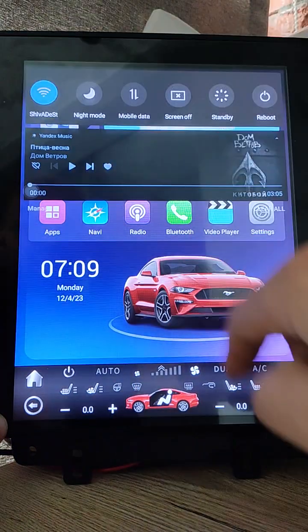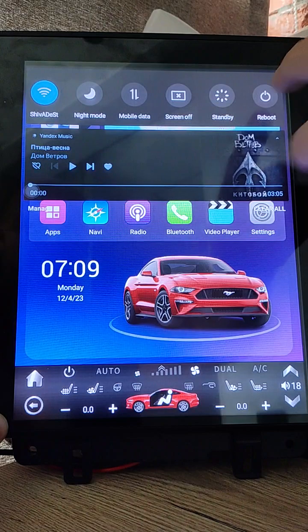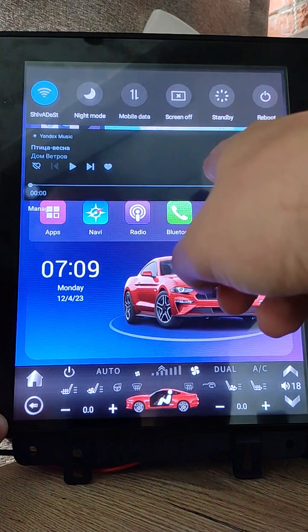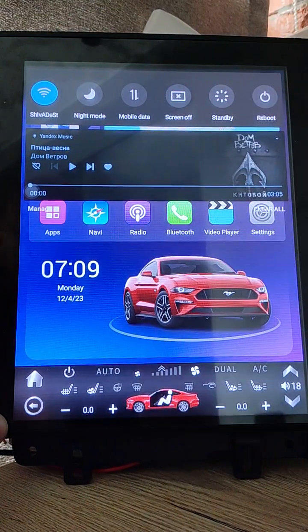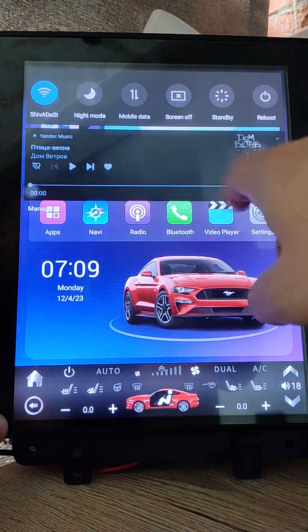I also reworked this screen. I removed some items and buttons and added a notification area. So you can see messages, email info, and control your Spotify or Netflix with this notification area, and other things that you wish to do. OEM firmware doesn't have this option.